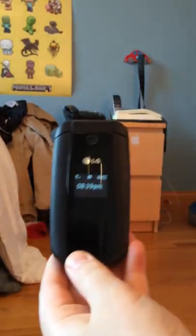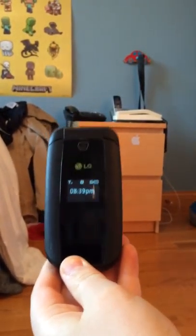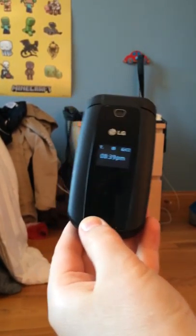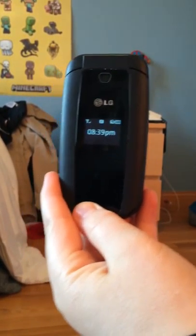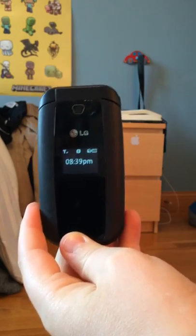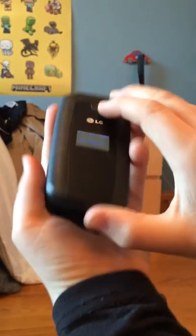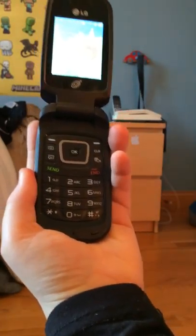If you are familiar with FoamBar.com, you may have seen our first video, which was a slideshow of this mobile phone, which is called LG 440G F4N Flipbone. We haven't done a real review with talking, but that's what we are going to do.